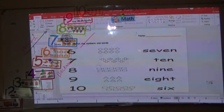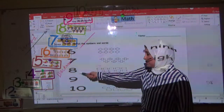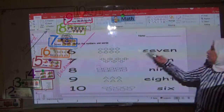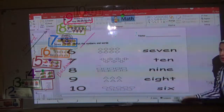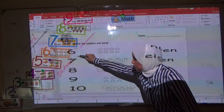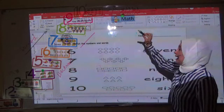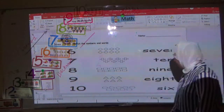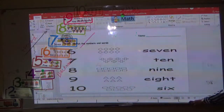Now here we have the number in digit, an object, and the number in words. You have to join the number in digit with the object and the number in word with the object. Are you ready? Yes — good.